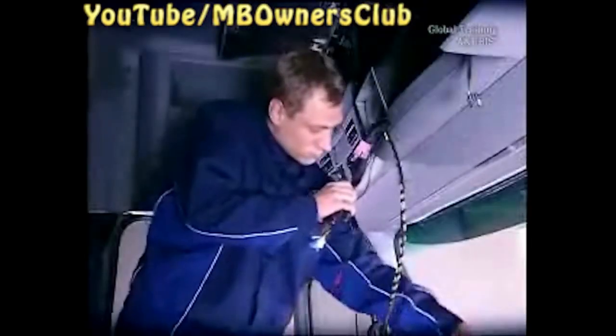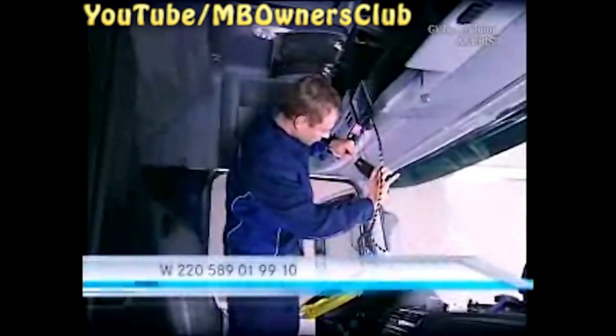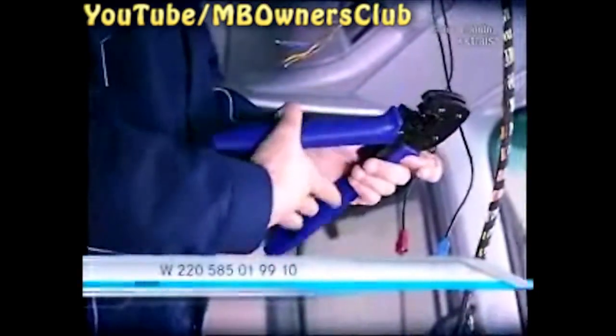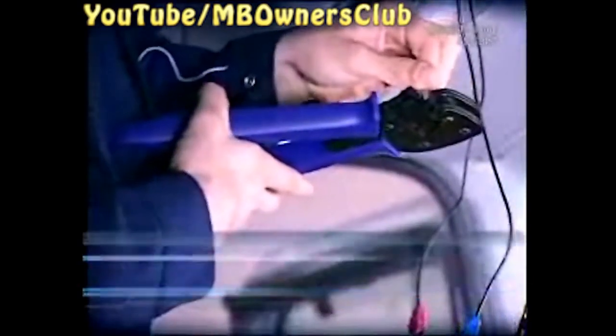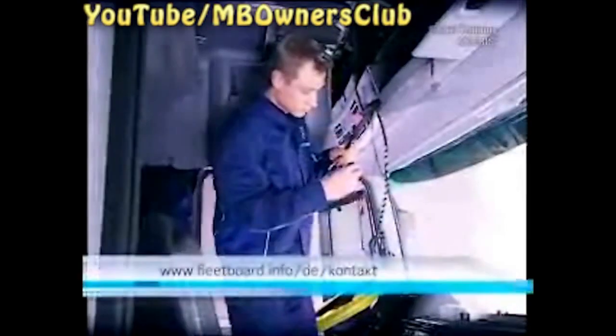In models with the code EX3, exchange the white plug for a new one. Cut each cable individually. Before doing so, don't forget to disconnect the battery. Then, with a wire stripper, strip the ends of the cables. Fasten the pins with a pair of crimping pliers. Connect the pins in the plug. The individual cable sequence can be obtained from Fleetboard Technical Support.